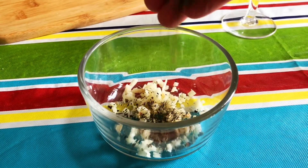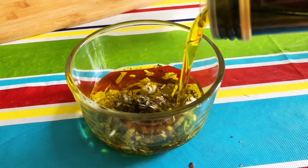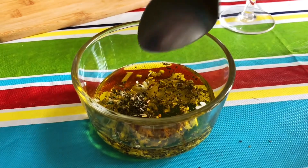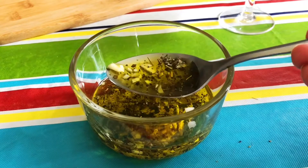I made an olive oil dipping sauce by mincing up a clove of garlic, adding some Italian herbs, and some salt and pepper. I used a spoonful of this to put inside each fish, and then I put the rest on a plate so that we could use it as a dipping sauce for bread.